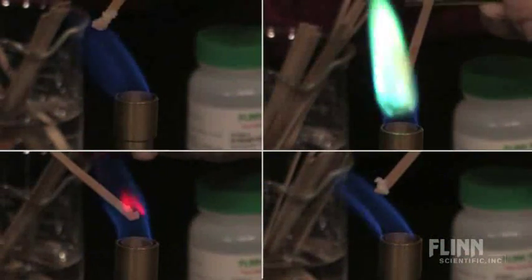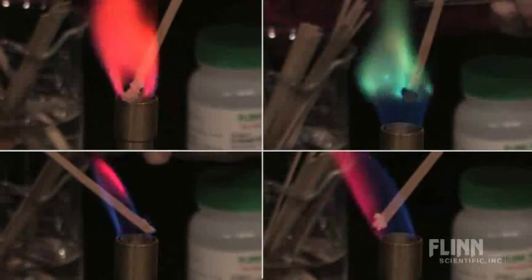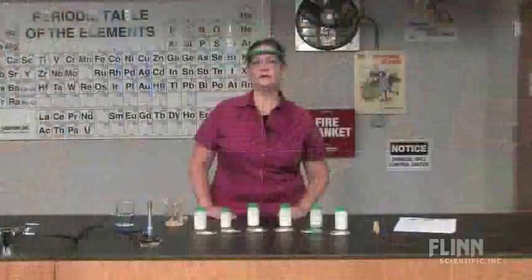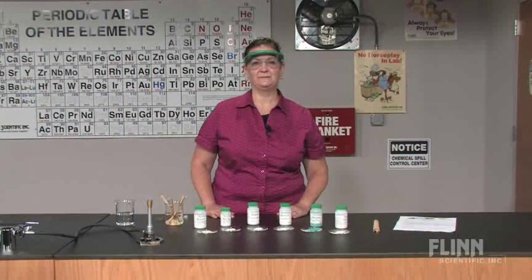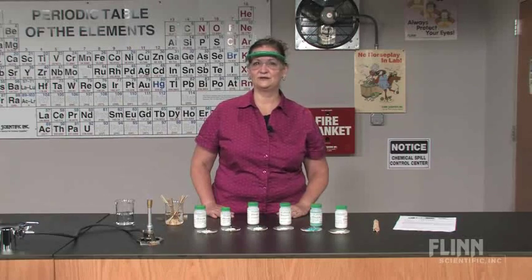Add a splash of color to your flame with Flynn's Flame Test Kit. Students observe the characteristic colors of light emitted when various metal salts are placed in a flame. Students are amazed at the vibrant and sometimes surprising colors that are produced.